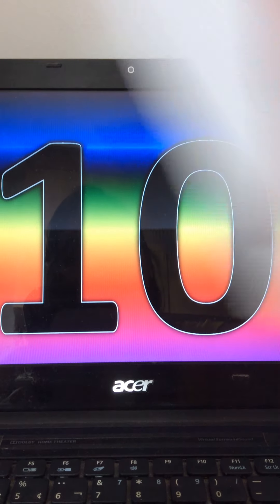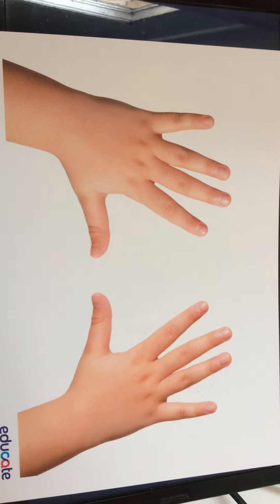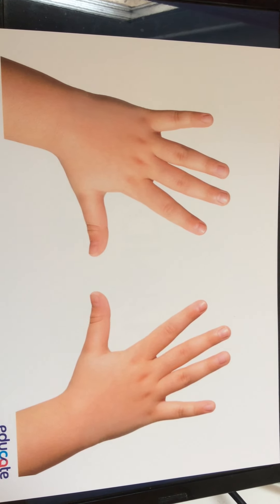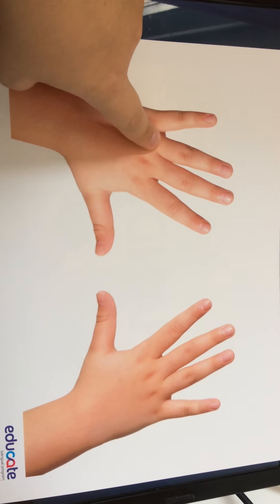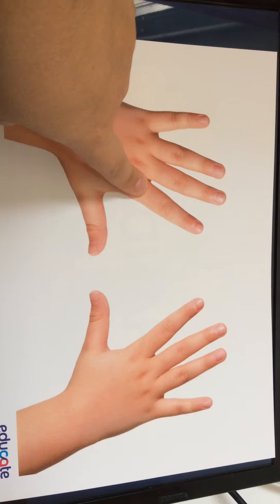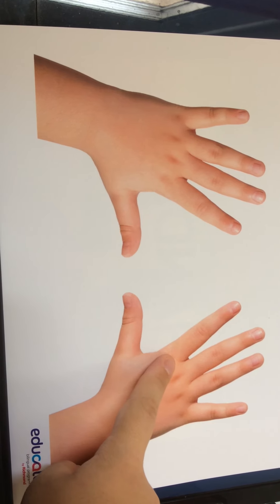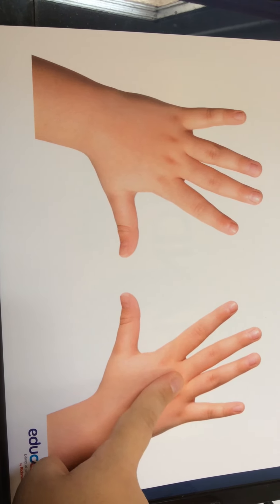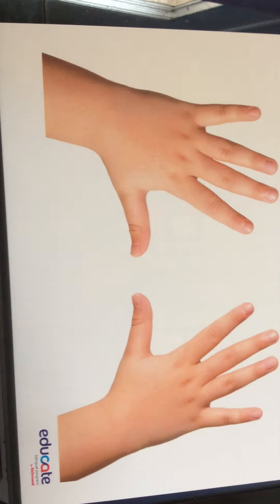Let's count together. Wait a minute. Oh my God. Wait, wait. Better. Let's count together — how many fingers this picture has. So let's go: 1, 2, 3, 4, 5, 6, 7, 8, 9, 10. So this picture has 10 fingers.